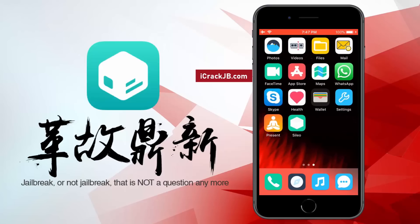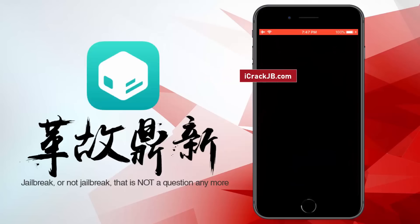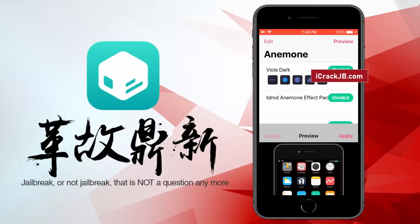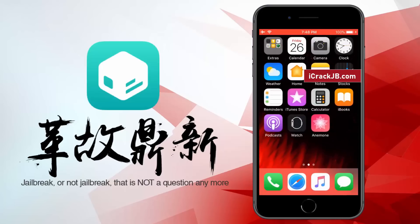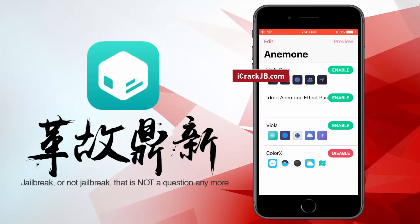So this is how you can jailbreak your iPhone or iPad and install Cydia on it. If you face any issue, just comment below and I will personally help you to jailbreak your device. However, make sure you like this video and subscribe to my channel first. Being my subscriber, you will get more instant solutions to your problems. Thanks for watching. Peace out.